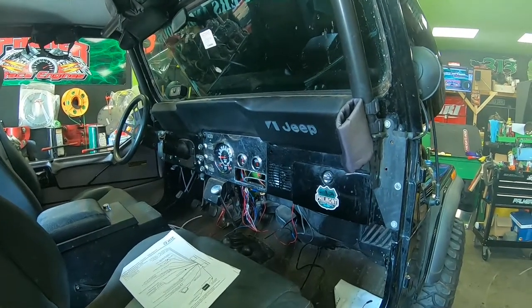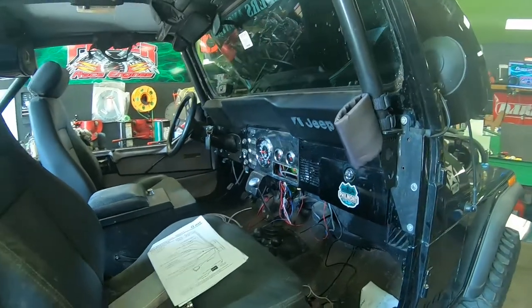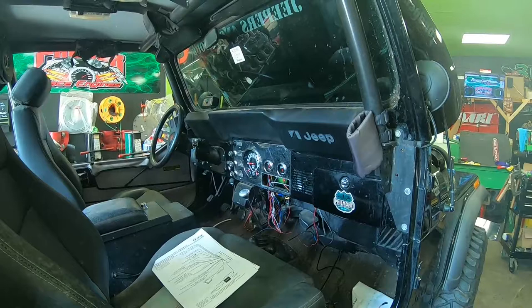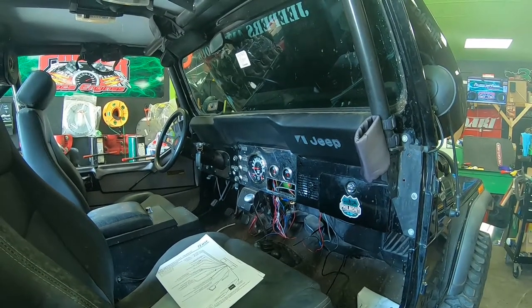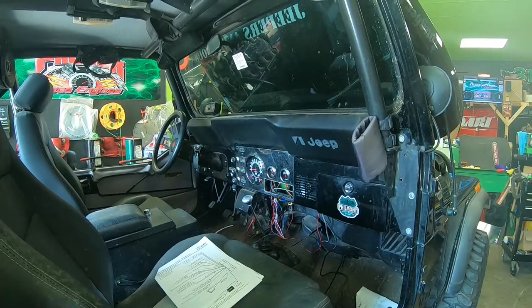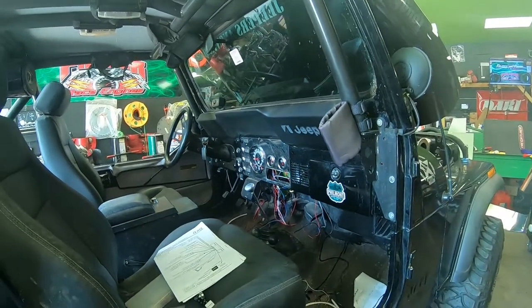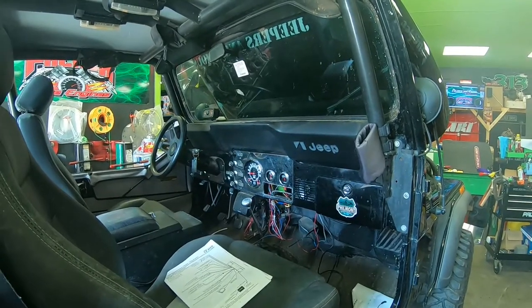Now we're ready to install the backup camera and the stereo unit, then this thing will be ready to clean up and get out of here. Hopefully this little tip helped you out. If you're LS swapping or putting late model motors in old stuff and can't get the speedometer to work, this GPS speedometer will be the ticket for what you need.